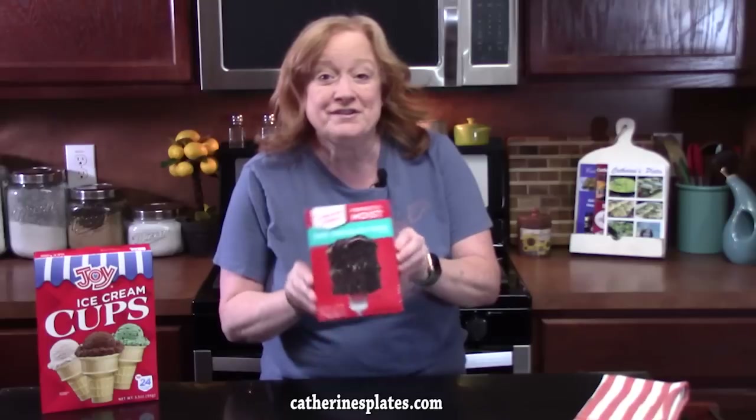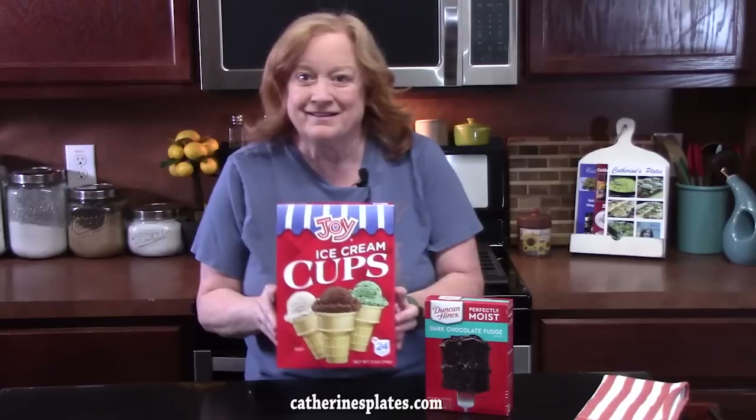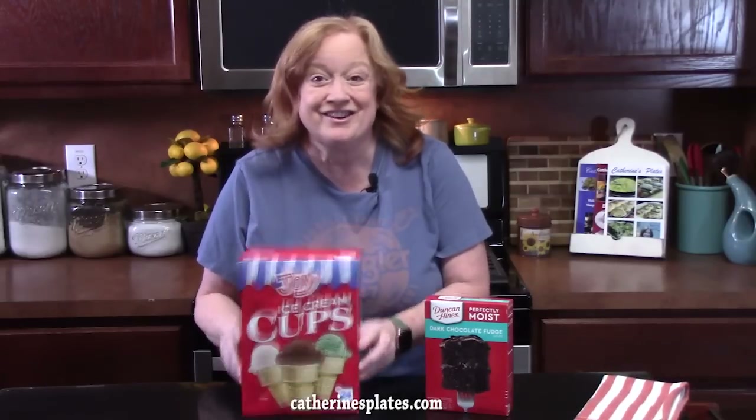Hello everyone, welcome back. Dessert day! Today I'm going to show you how to make ice cream cone cupcakes. No ice cream involved, but we are going to take your favorite boxed cake mix, any flavor, and put them into ice cream cones. Doesn't it sound like fun? Perfect for Mother's Day coming up, holidays, perfect for the summer and spring right outside our door. Let's go ahead and get started.